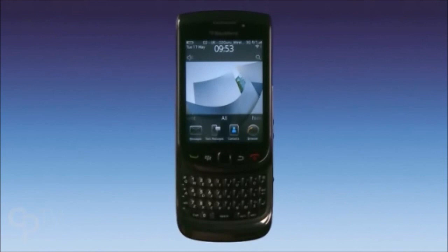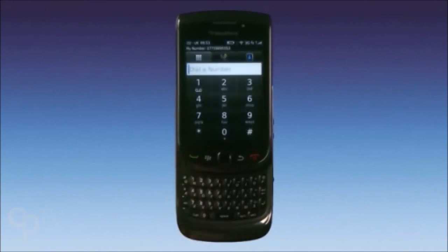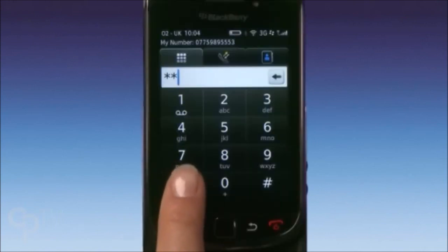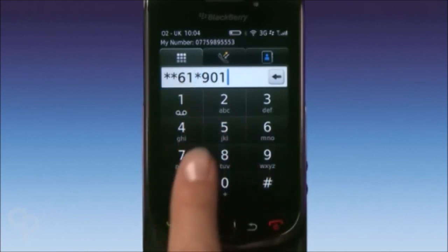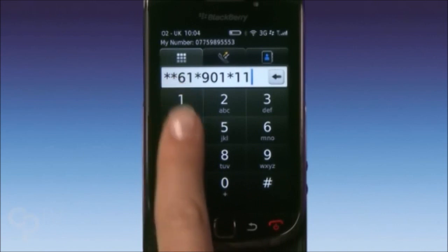On the home screen, press the Call button. Dial star star, six one star, nine oh one star, one one star.